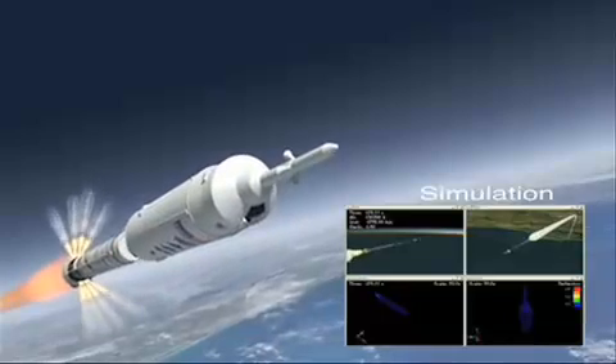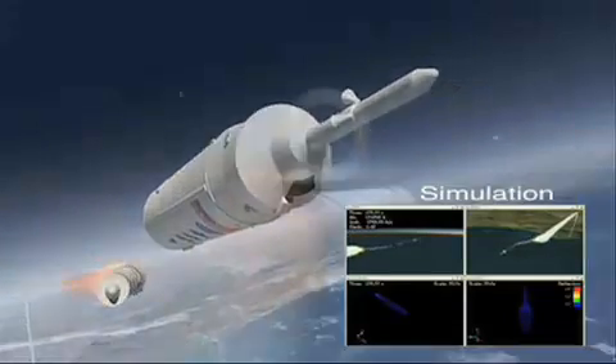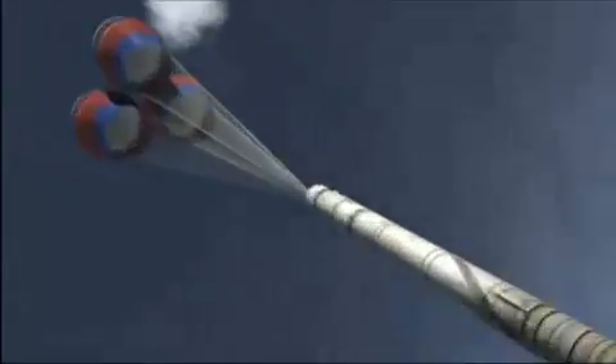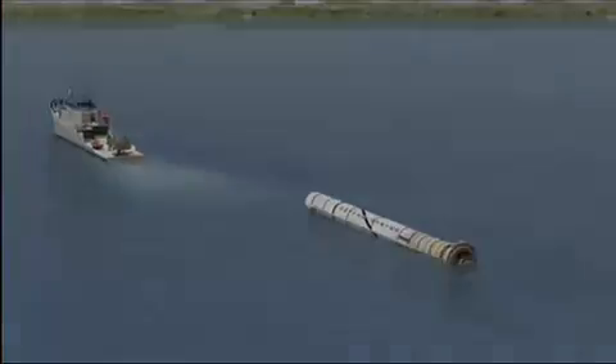Approximately two minutes into the flight, when the first or lower stage of Ares 1X is expended, pyrotechnic charges will separate it from the upper stage simulator. The upper stage splashes down further downrange and is not recovered. The first stage splashes down closer to shore, deploys a parachute for recovery, and is then retrieved by boat so that the data can be studied.